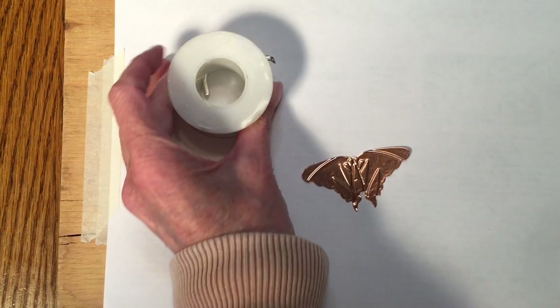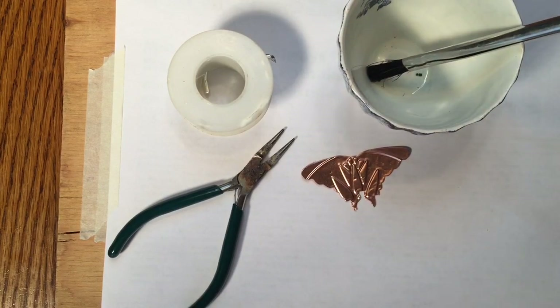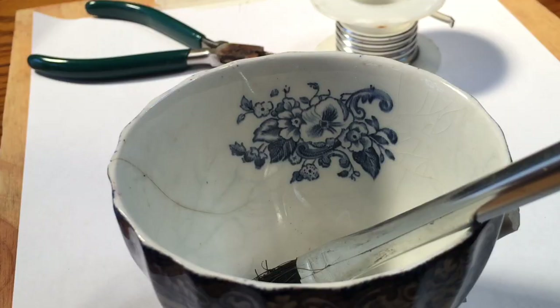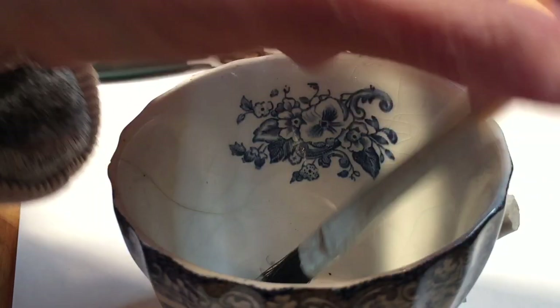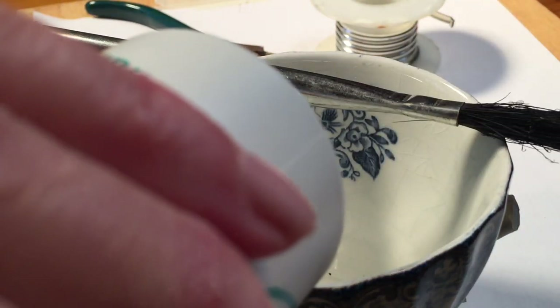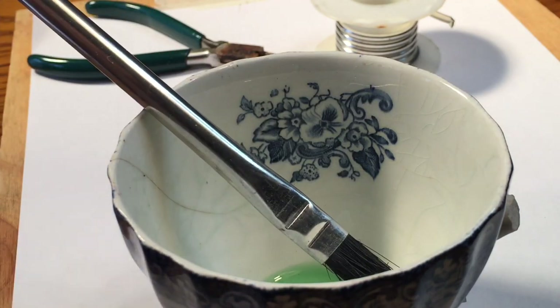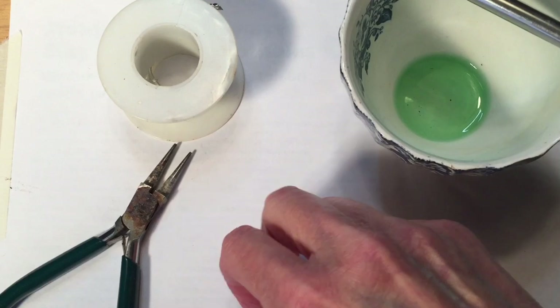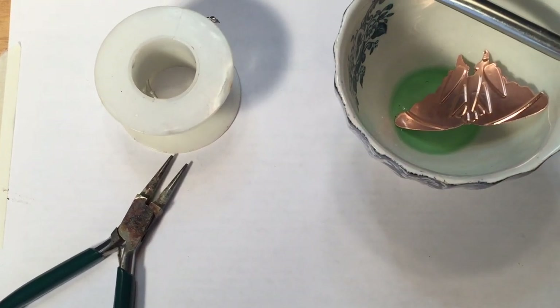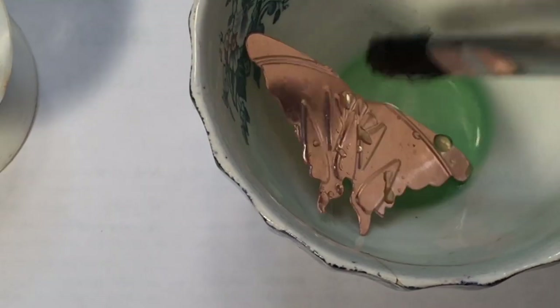We are going to move over to the soldering station and I'm going to assemble my tools. I'm using lead-free solder, a pair of pliers that I only use for soldering, and I have an old cup with a disposable brush. I'm going to use some liquid flux — you can't solder without flux, that's what makes the solder adhere to your metal. I'm going to put my copper piece into the flux and coat it up, or you can just hold it with your pliers and apply the flux with a brush.